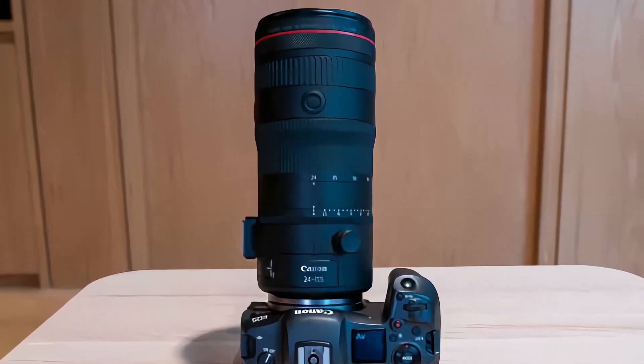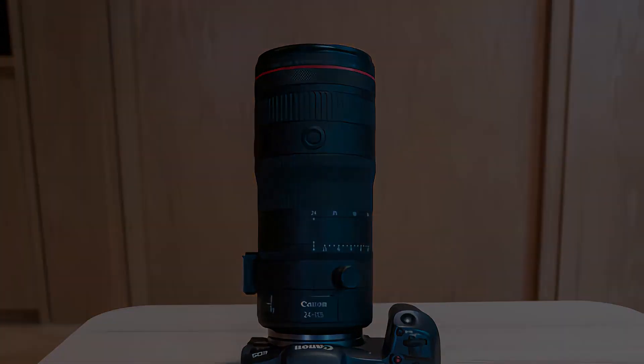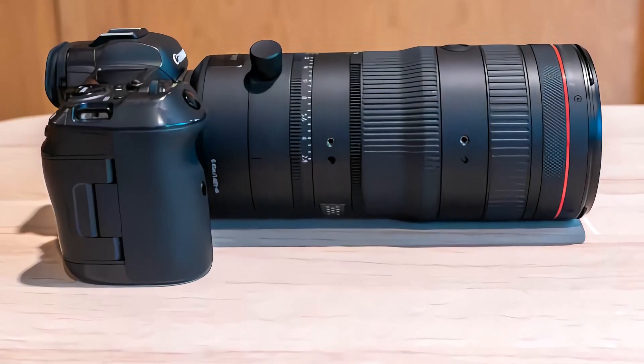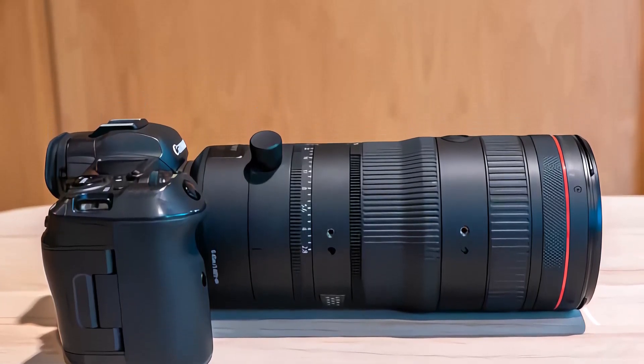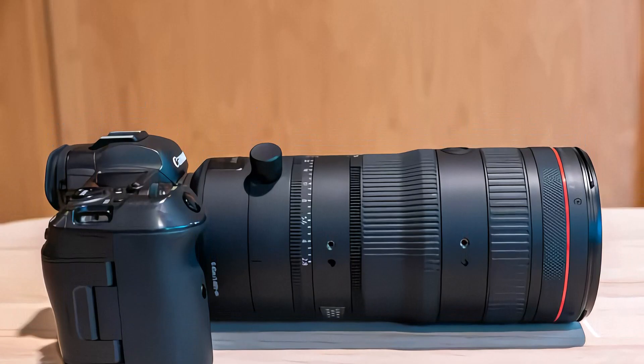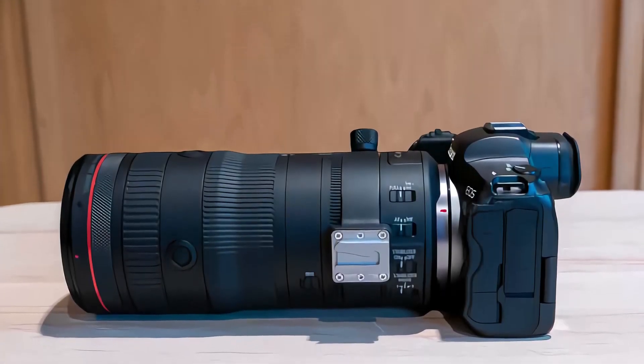There are two power zoom accessories available for this lens: the PZ-E2 and PZ-E2B. The PZ-E2 has just a USB-C port, while the PZ-E2B has both USB-C and 20-pin type ports. They offer both smooth zoom control and remote zoom operation via controls on the camera body. A petal-shaped lens hood and a soft case are both included in the box.